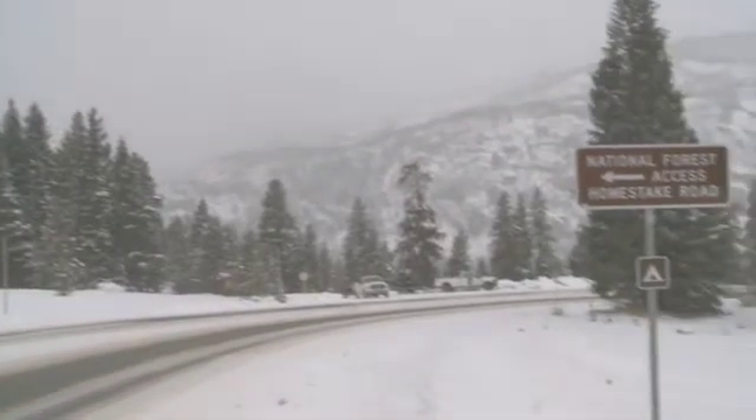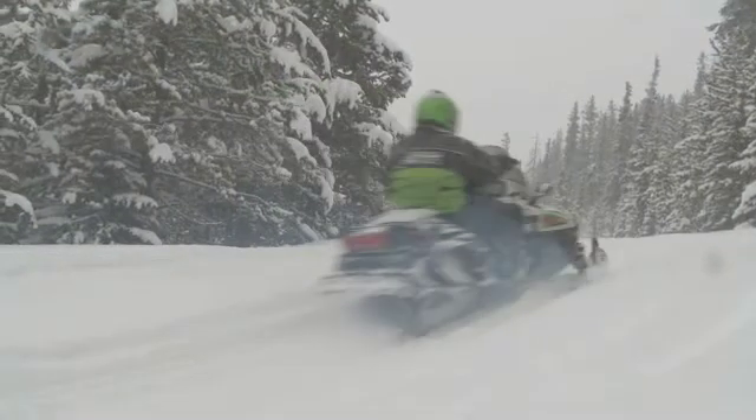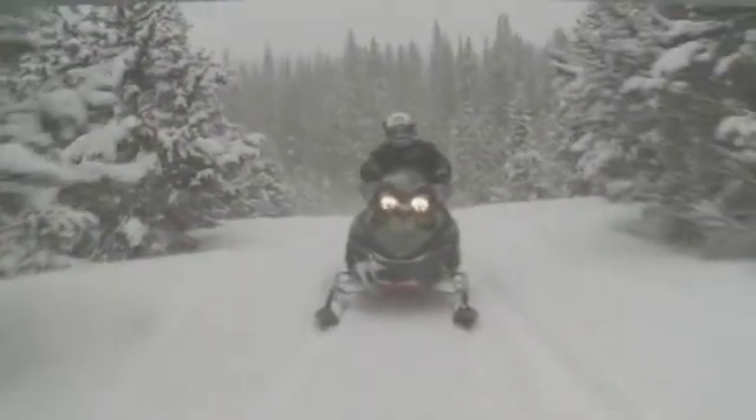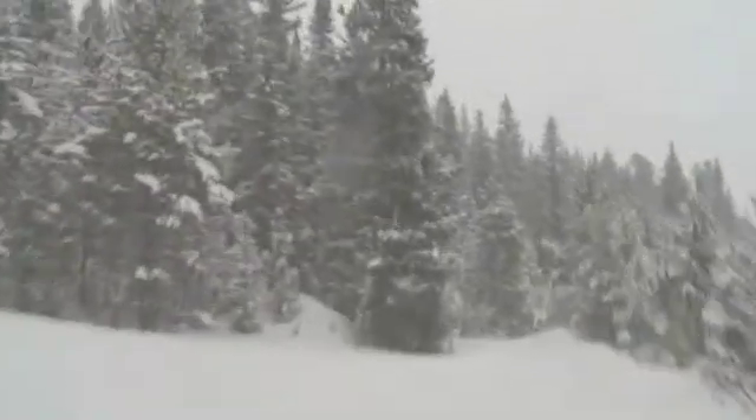We are in the Homestake Valley in Eagle County in Colorado, and we are on the western slope, meaning the west side of the Continental Divide. We've traveled from the highway about 14 miles to get up near the Homestake Reservoir and the water collection system.